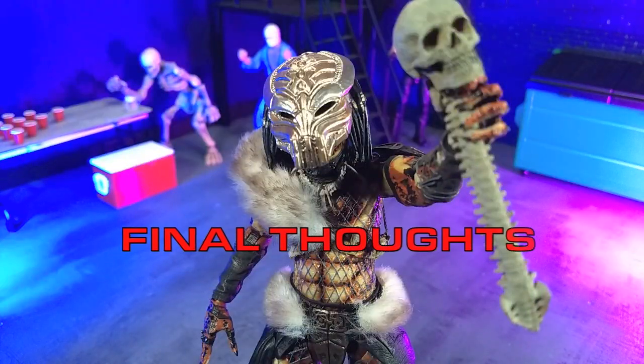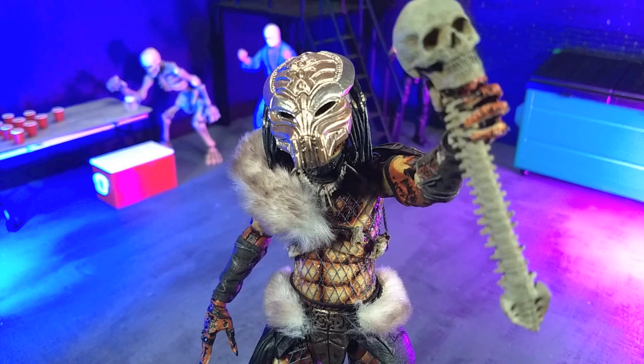My final thoughts on the Ultimate Snake Predator from NECA Toys: this is an awesome figure, definitely another solid entry into NECA's Predator pantheon. If you know what you're getting into with the predators, absolutely pick this up. If you just like predators in general, it's definitely worth your time. I actually got this at a Target, so it's showing up on shelves right now as of the week I'm recording this, and it's also in various online shops including Entertainment Earth, which I happen to be an affiliate of.